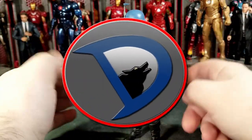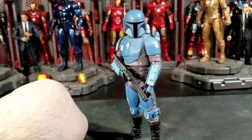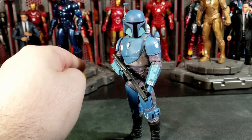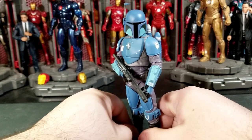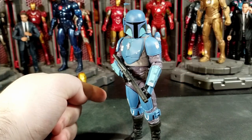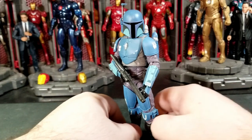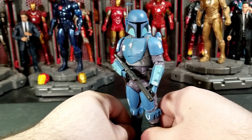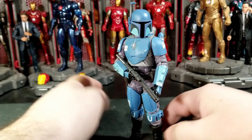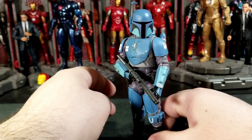Hey, what's going on everybody, welcome back to the channel. I'm Lostarka25 and today I got a new action figure review on the brand new Star Wars The Black Series — this is the Death Watch Mandalorian from The Mandalorian. This is just an unnamed Mandalorian, but it's very nice for the price point of $22.99 to $24.99. I think this is a great figure.